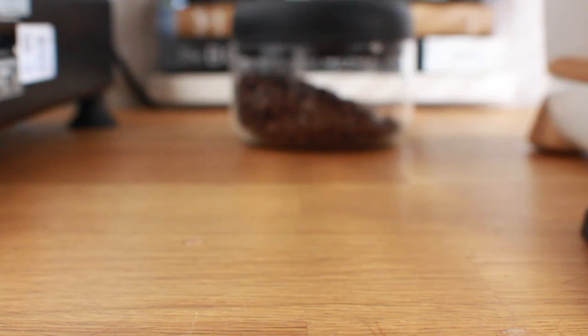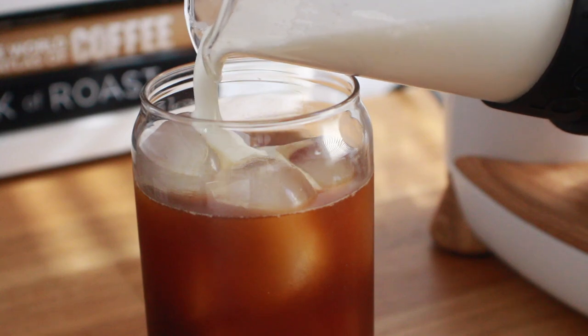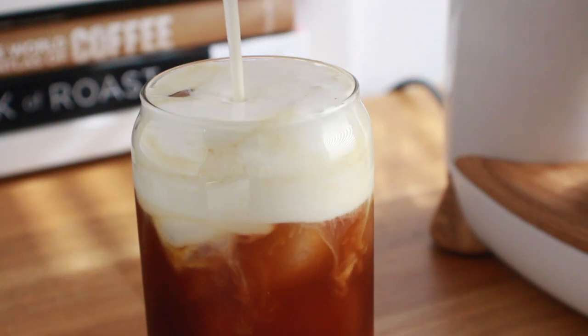Of course you can use it for many different drinks. You can make iced lattes, blend it into your favorite milk or milk alternative to create a creamer, or foam it up with cold milk using a French press to make some cold foam for your iced coffee.